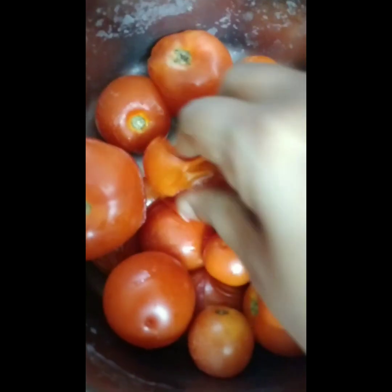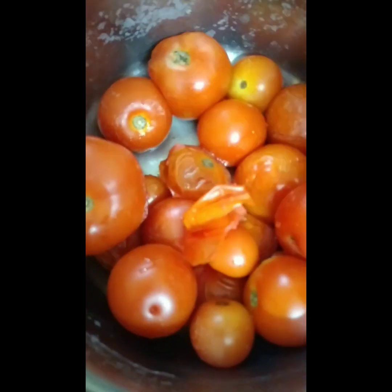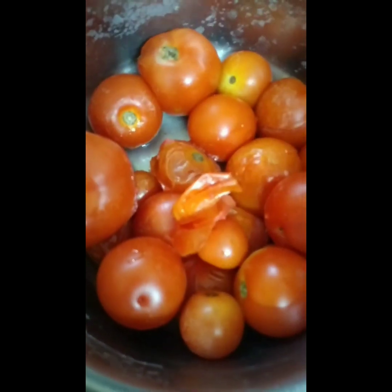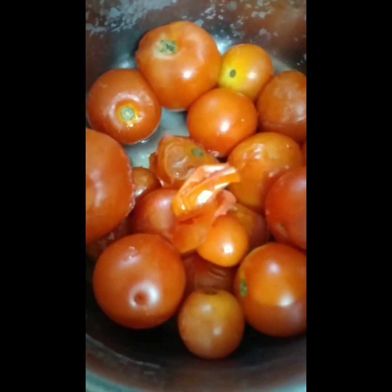After mixing the thakali, I am going to make it done and clean. After cleaning the thakali, the thakali does not get peeled and brown.